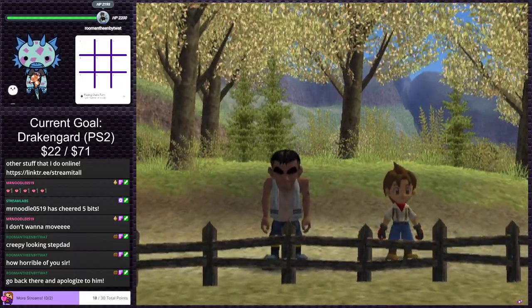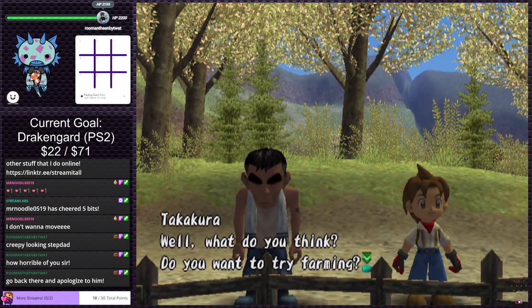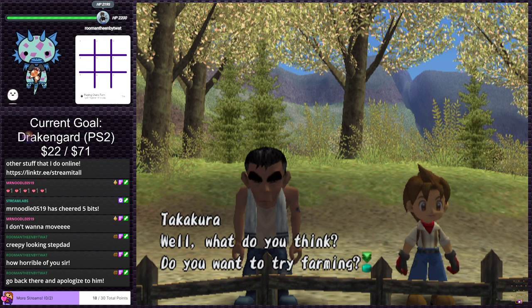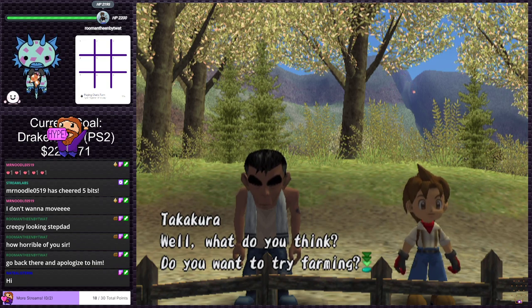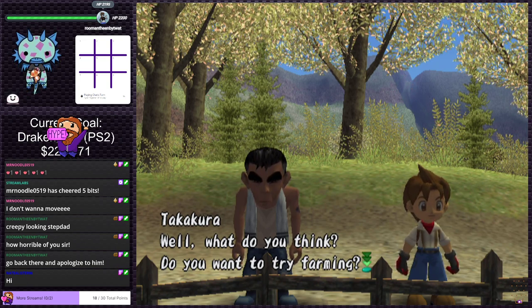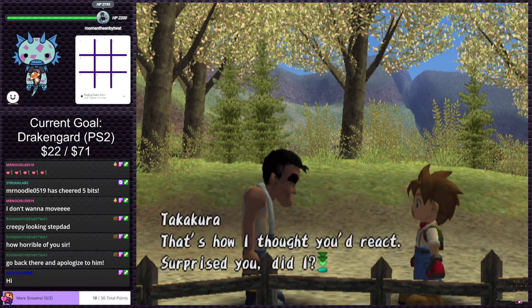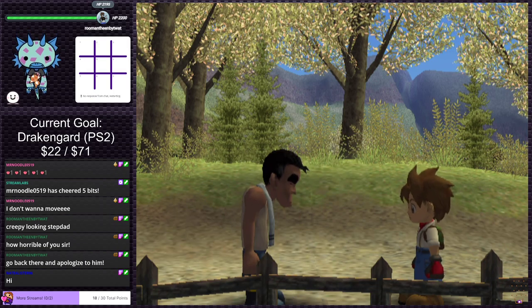Son of a bitch. I'm not having a good time right now — I tried to adjust myself in my chair, got wrapped up in a cord, fixed the cord, tried to get comfortable again, dropped the controller. Hey Nate, what's up? I thought you were asleep. All right, let's get through the text. Yes, I want to farm.